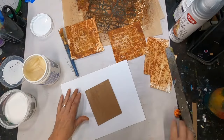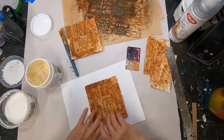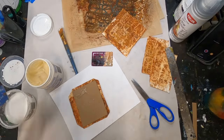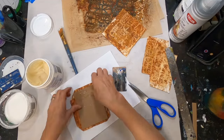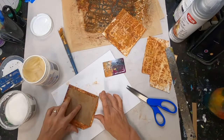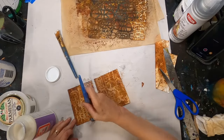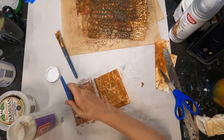I have the first piece pasted down, now I'll do the second one. I'm spreading the Yes Paste with my hotel key card to make sure I get it nice and thin and the chipboard fully saturated. Then I angle off those corners, fold those over, and get the fold-over edges pasted down, using my finger to spread the glue. Yes Paste dries clear and is sticky. If you want to purchase it, you can find a link in my description to my Amazon store — I make a small commission, but it doesn't increase your price at all.